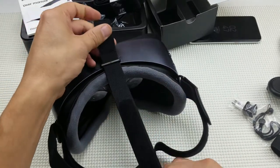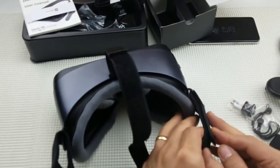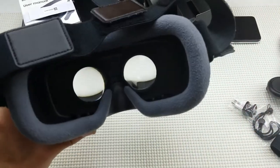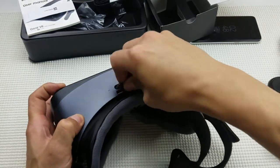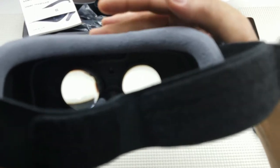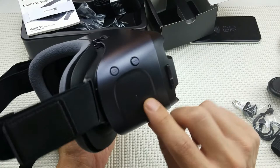Here are the head straps — it's really easy to put on. You have a top strap with velcro and the sides just slip onto the hooks, then you use the velcro to strap it on. Looking inside, you can see the lens and up here is the proximity sensor. There's also a nozzle here that moves the lens further in and out to adjust the focus.